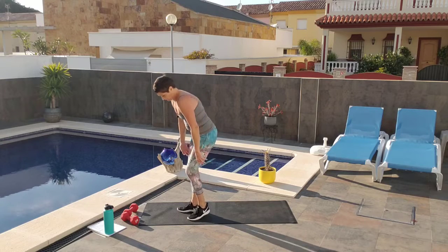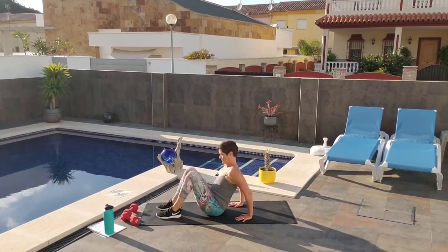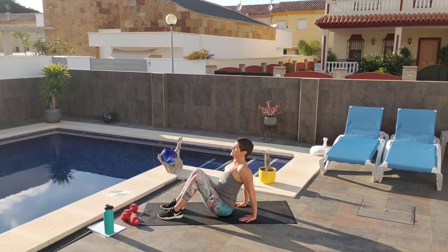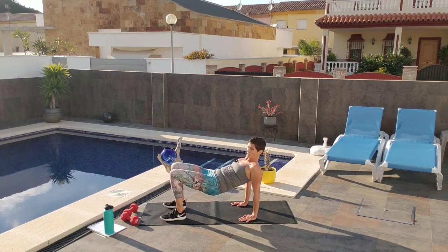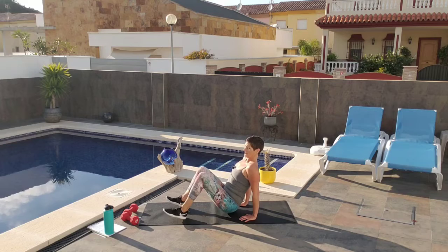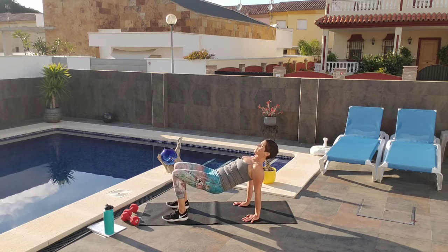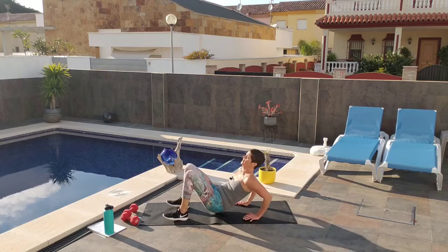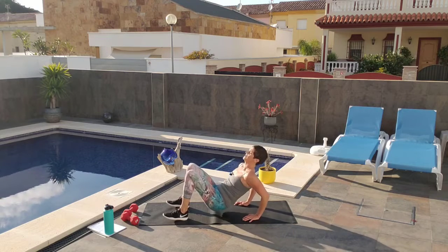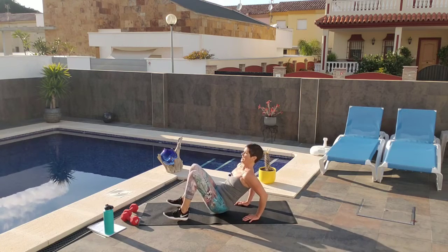We're going to come down to the floor. Fingers pointing towards your toes, roll your shoulder blades back and down. Lift your chest up and then lift your hips way up high so you have space to come down. I'm going to kick the elbows back — see how my hips are up? I have space to come down that way. Lift those hips up high. Shoulder blades back and down, kick the elbows back — counting from 1 to 15.